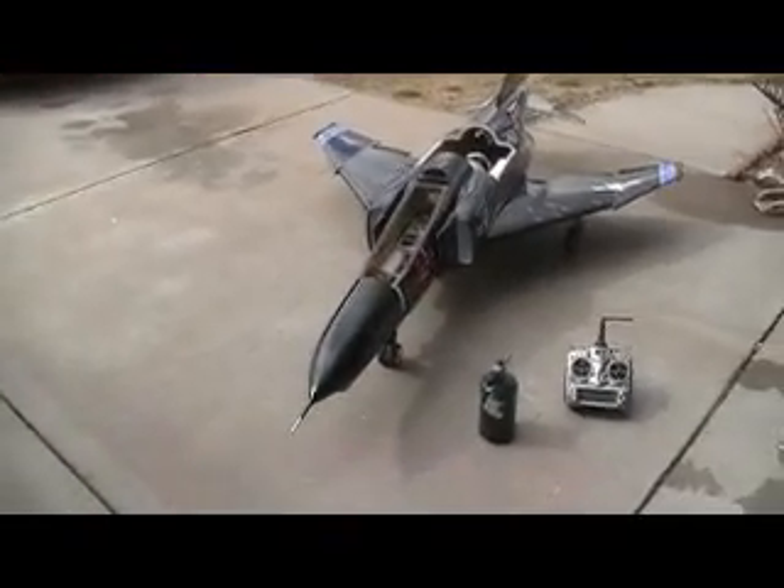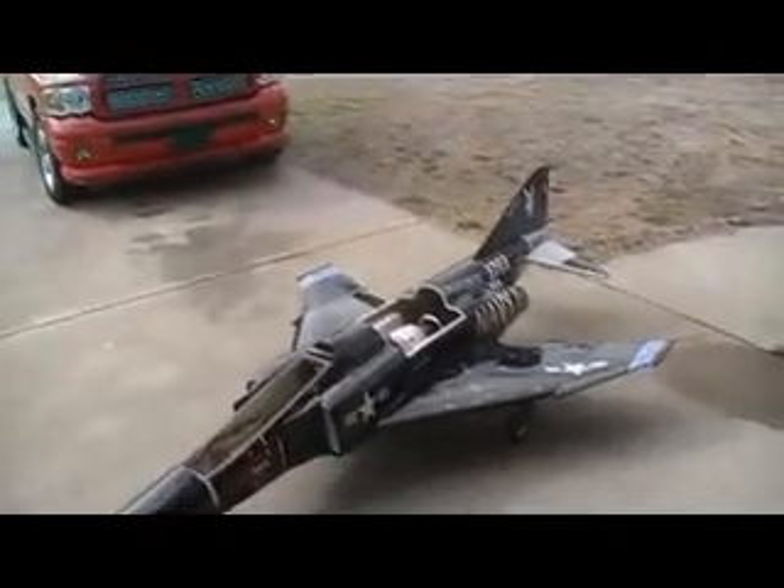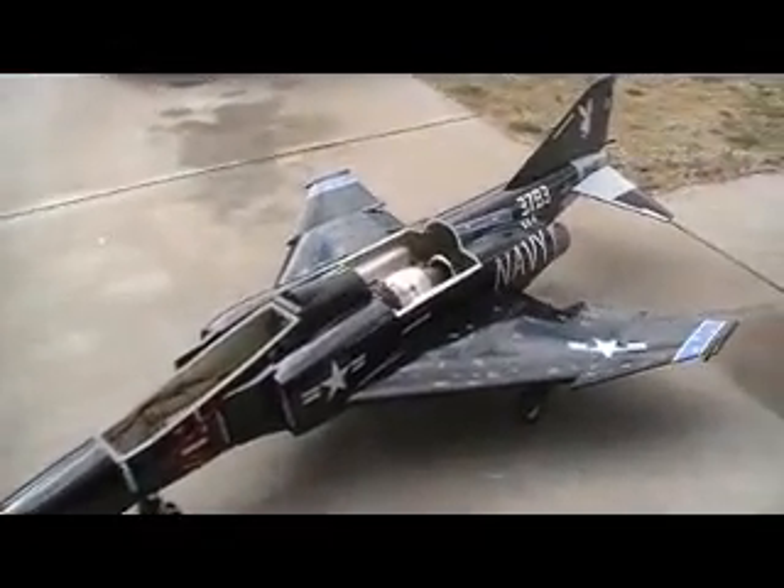Hello everybody, welcome back to the shop. Look at that, I got my F4 all finished. Oh yeah!